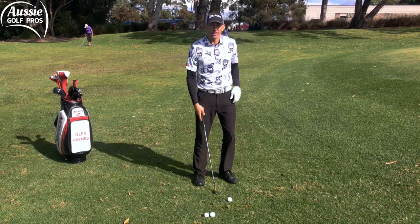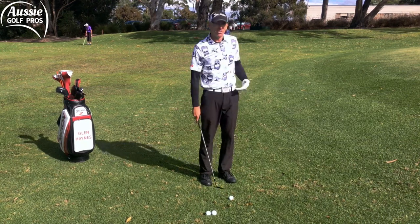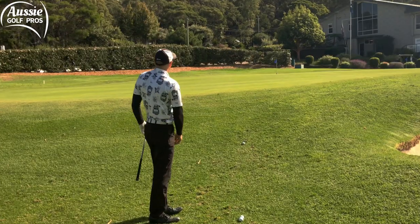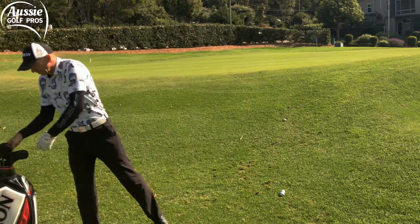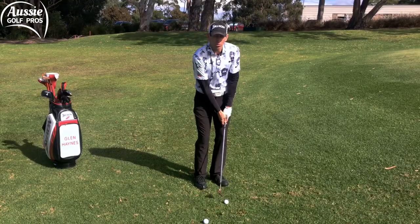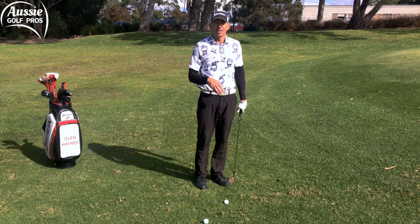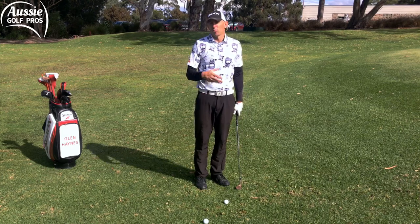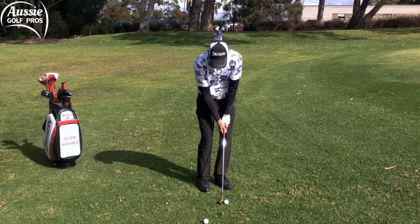So instead, what I encourage you to do is leave the ball slightly forward in your stance. By all means, push the shaft forward a little bit, and if it's not enough loft then go down a club. I've got a sand wedge here but I'll need to carry the ball quite a way and it still hasn't quite made it to the pin. So let's drop back down to a gap wedge and get the ball rolling a little bit further. We still want the shaft slightly forward when playing this chip and run shot, but by having the ball slightly forward, we're sweeping the grass.